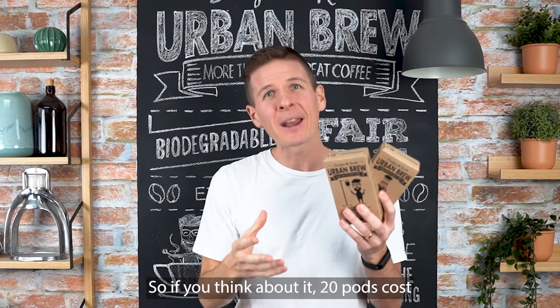So if you think about it, 20 pods cost you $4 for shipping — that's 20 cents per cup of coffee. You can't find a better deal than that. And on top of that, we have a happiness or money-back promise, so if you're not happy with any aspect of our product at all, we'll give you the $4 back. So you have absolutely nothing to lose — just follow the links below and give us a try today.